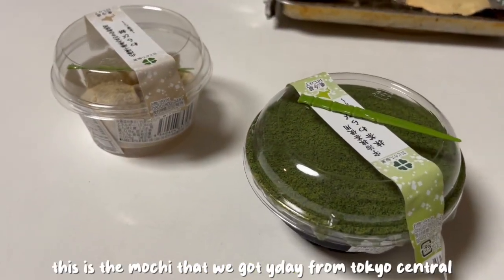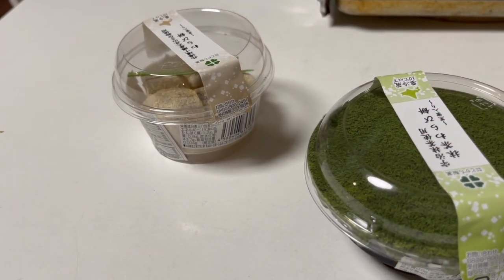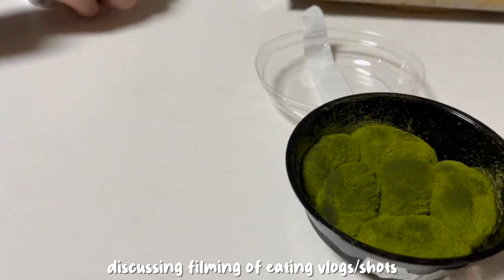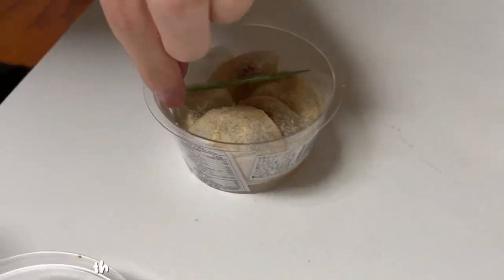This is the mochi that we got yesterday from Tokyo Central. I don't like eating shots. You don't like eating shots? No. But this mochi looks bomb. Yours looks okay too.